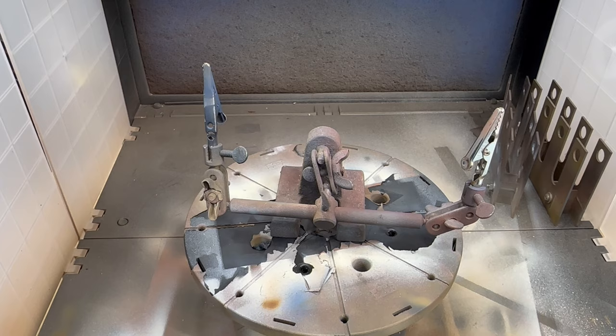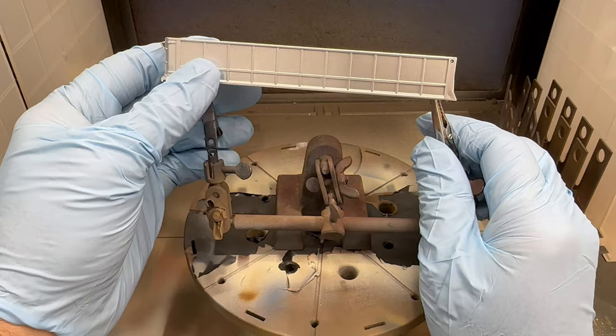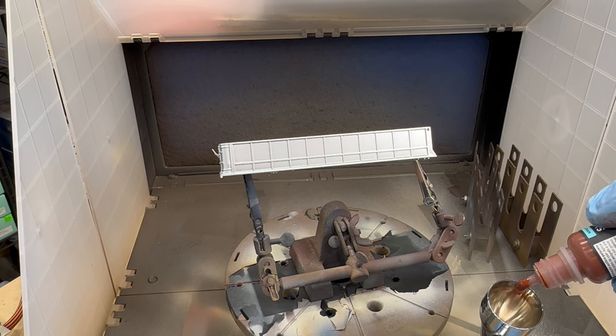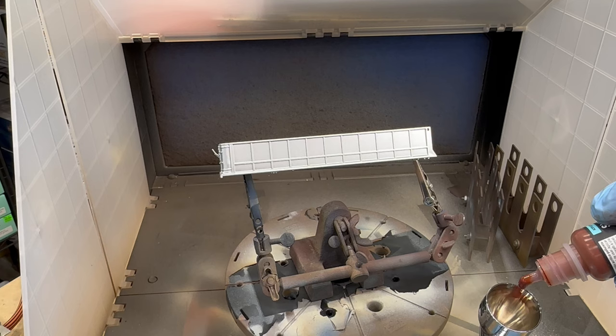Now that I've got the model out of the package, I'm putting it in my paint booth on this helping-hands tool — I've got a link in my description on the Amazon idea list — as well as this Tamiya turntable, which makes painting a lot easier. Getting started, I'm going to put a few drops of the Surface Primer in German Red Brown into the airbrush, unthinned, and start spraying the primer coat.